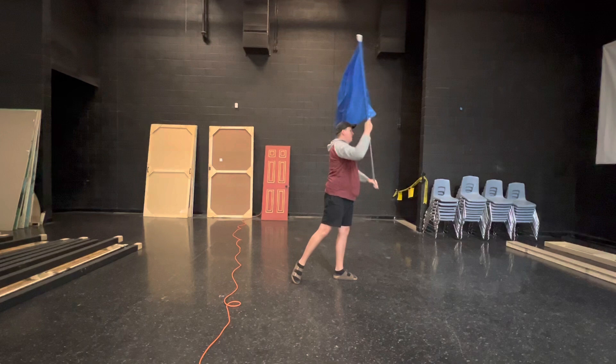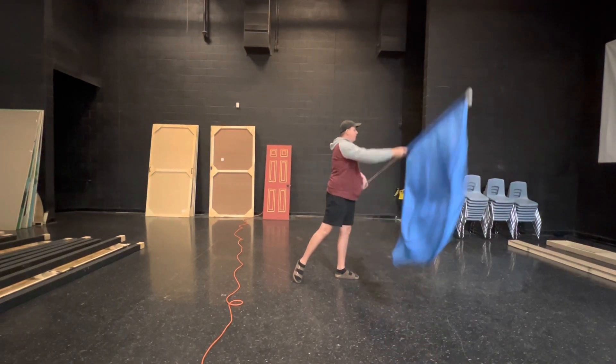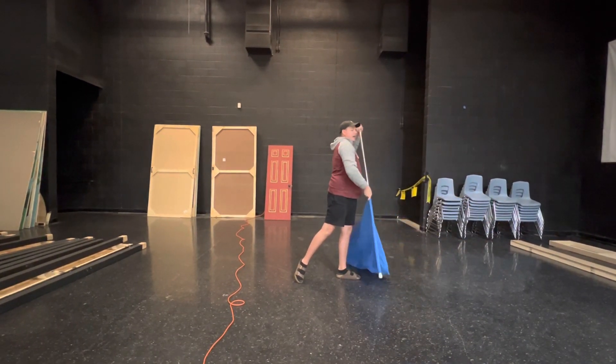And I'm doing eight counts: one, two, three, four, five, six, seven, eight.